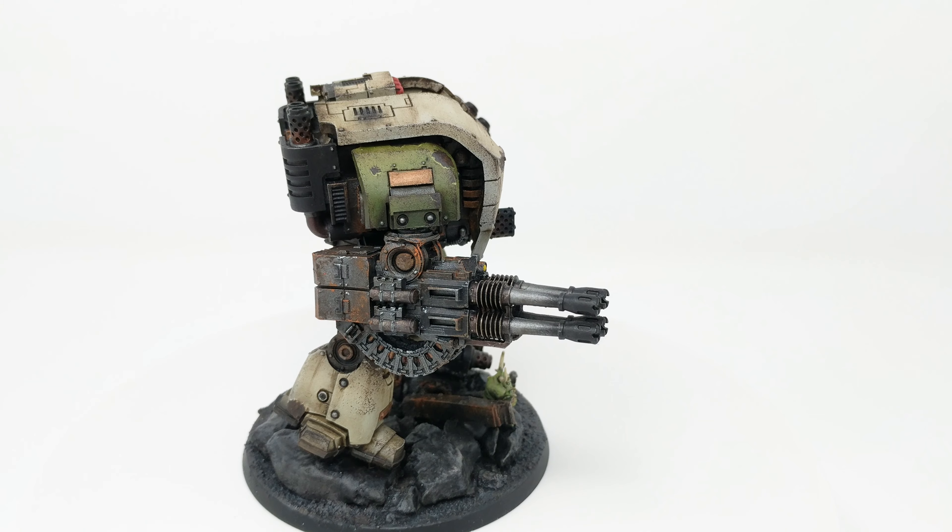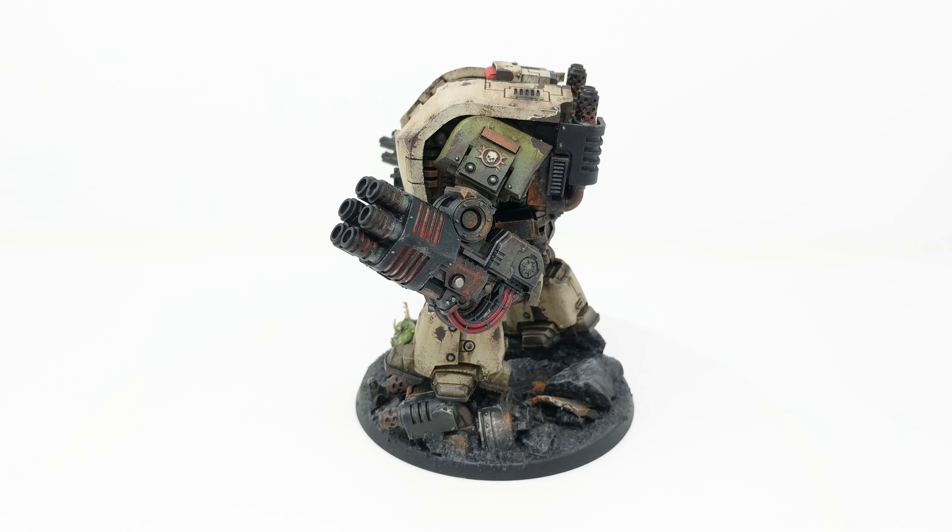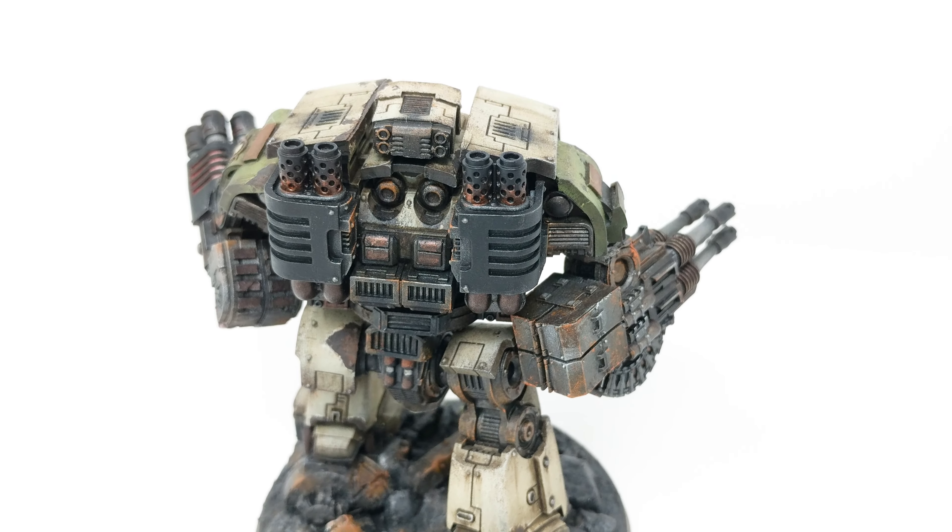To get a feel for how these effects will look when done, here's a look at one of my Death Guard Leviathan Dreadnoughts. Not only did I use it on the exhaust and guns, but also on the panels on the top of the tread.